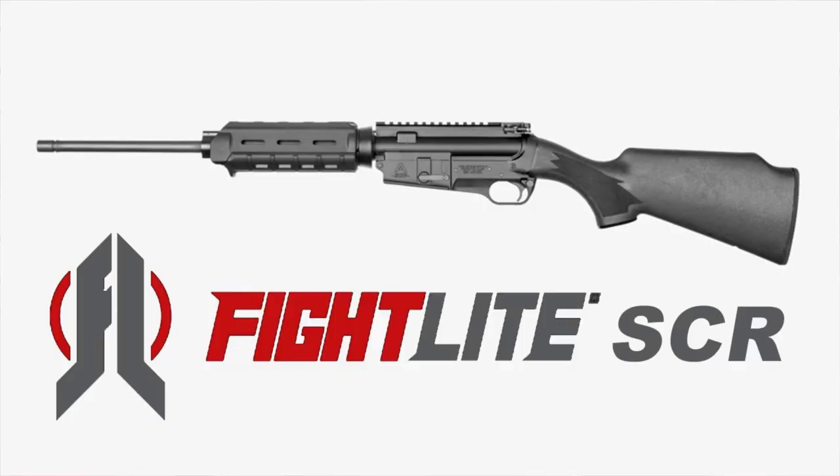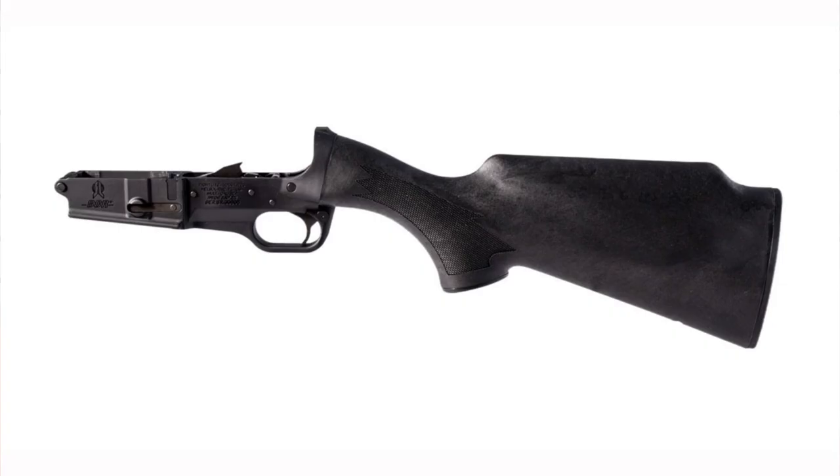If you have a full-auto lower, it's probably worth checking out. The SCR is something I've been looking to shoot for a long time since it came out back in the Aries Defense days. I was glad to finally get my hands on it and shoot it. I actually ordered one — a lower kit — should be in within a couple days, and I'm going to throw an upper on it and ring it out.